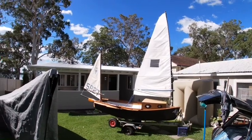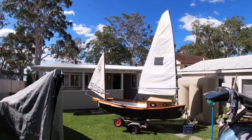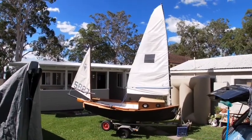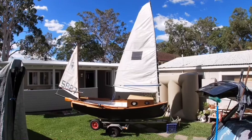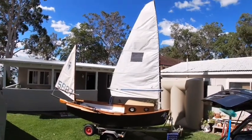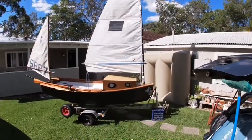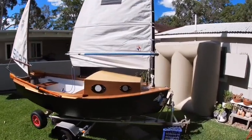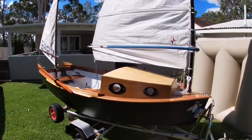Well, here she is — herring conversion number two, finished. It's taken me roughly 12 months just in my spare time. I've done a couple of videos already of it underway and under progress; this is just to show the end product, which I'm about to sail hopefully this afternoon or tomorrow.